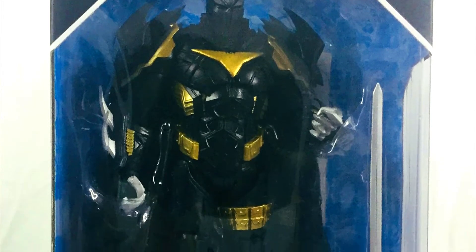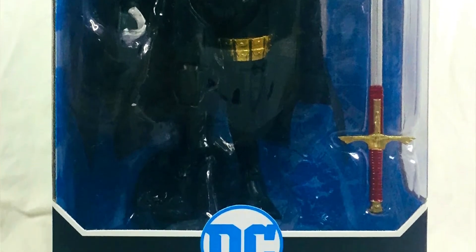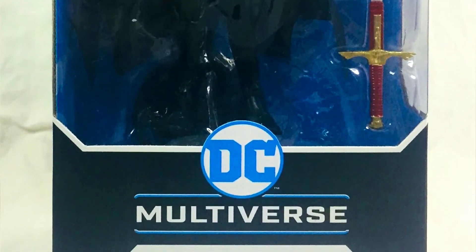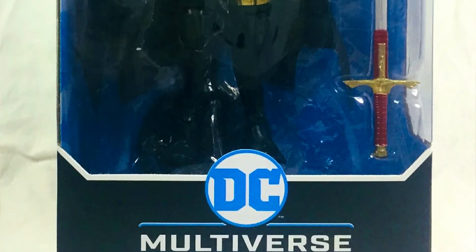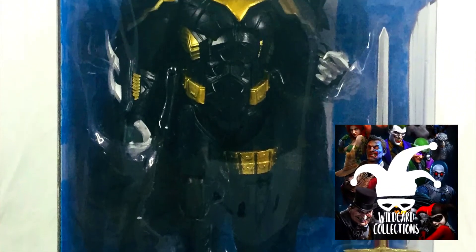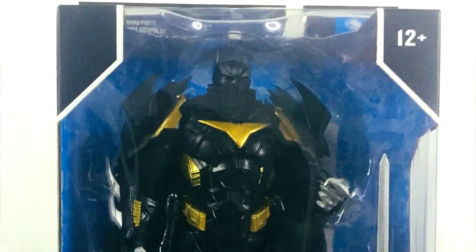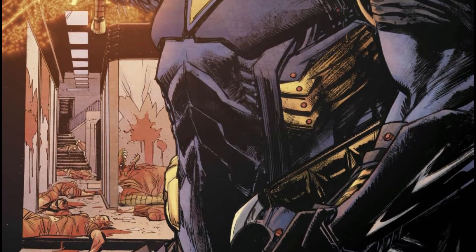Welcome to TSA Toy Stash in Action with another toy review. Today we're gonna check out the DC Multiverse Azrael Batman Armor from McFarlane Toys. First, a big shout out to Wildcard Collections for helping us pick this one up — thank you so much for that. Let's go ahead and check out this figure.